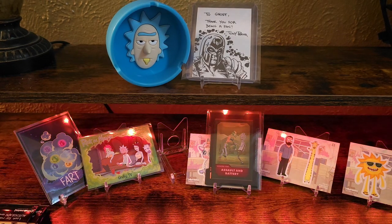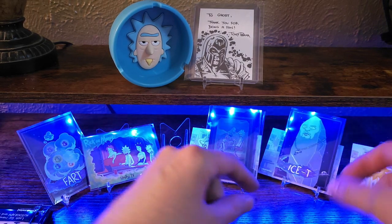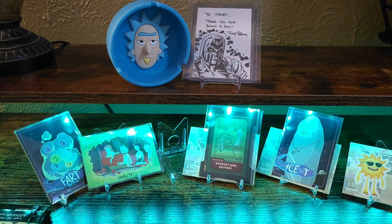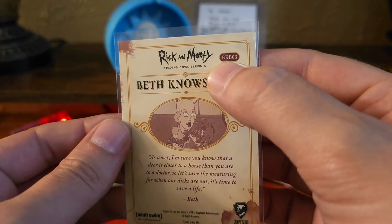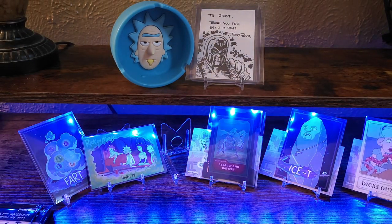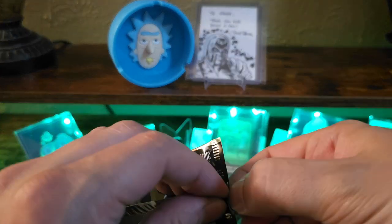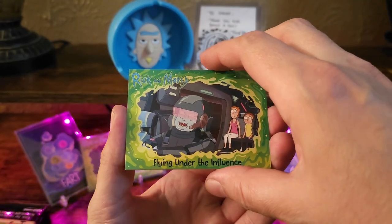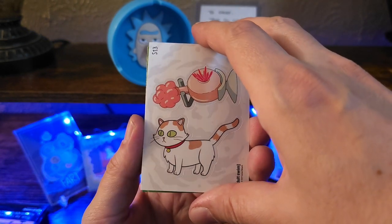And then the Beth insert — it is Beth Knows Best. I guess it's a little insert, BKB. Here's something new, this is a cool one. Got the Plumbus and like the little cat.